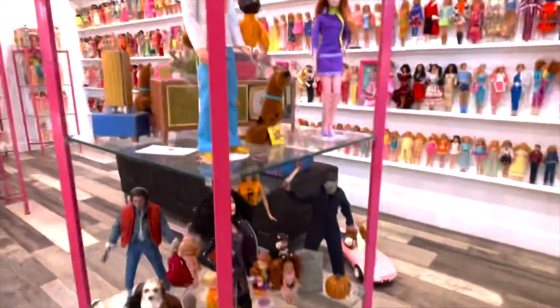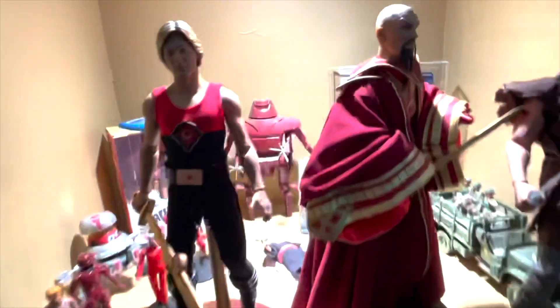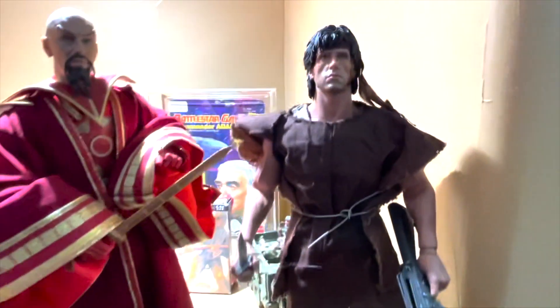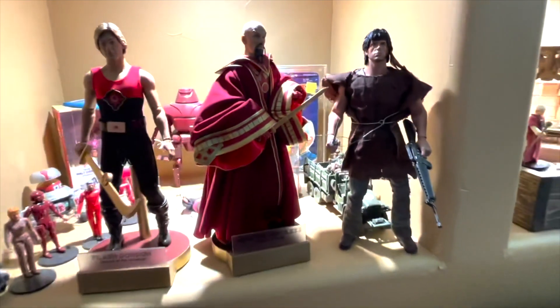I've been collecting these 1/6 scale Hot Toys every once in a while — I showed you this one before but we got a couple more going into Denise's collection. It's not Barbie, but it's Flash Gordon and Rambo. He's so cool! She also wants the Rocky one.